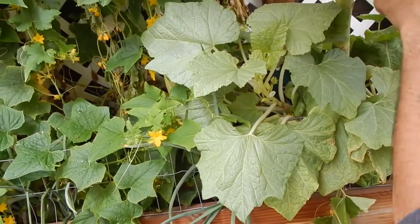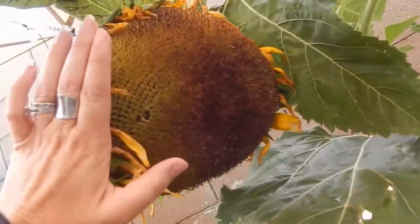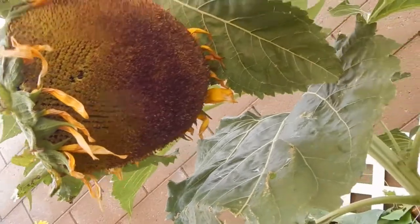What about this sunflower? What do you want to do with that? Let's let that finish and then we'll let the chickens eat it. Sounds good.